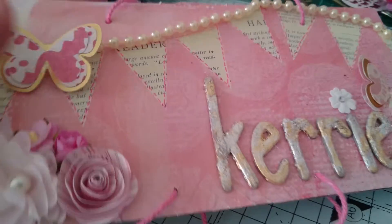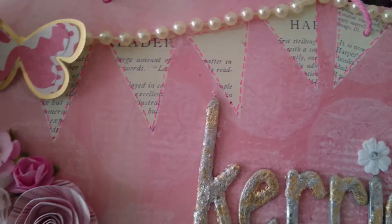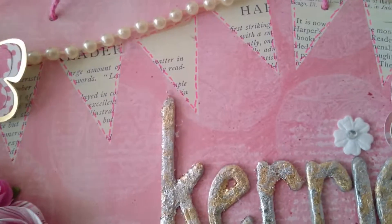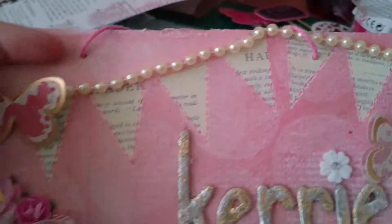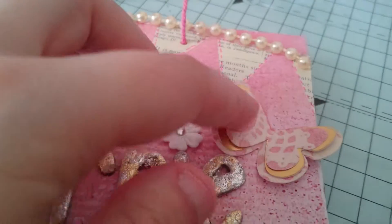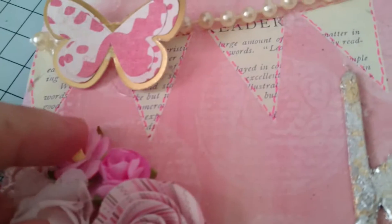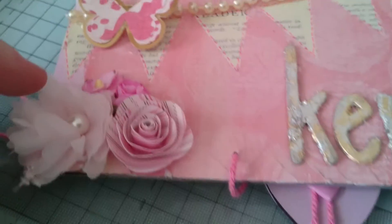So I used a piece of scrapbook paper and it already had the little flags on. All I've done is gone round the edges to make it look like a faux stitch. And then I've added the pearls. And then I made this butterfly. And then there's a fabric flower, two flowers here and one that I've made.